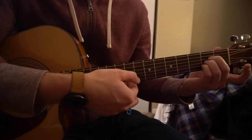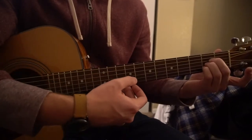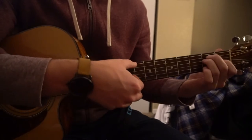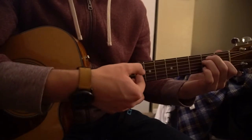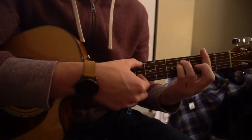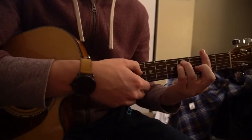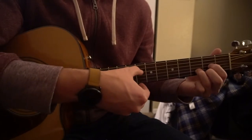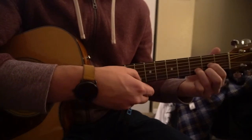We start on an A chord and we pick our A string and our B string. Do that twice and let it ring. Then we switch to our E chord, playing our top E note and our G string — do that twice. Then go to your F sharp minor, play the same notes, the E and the G, do it twice. And then we go to our D chord, playing the D and the high E string. Do that twice, and then it starts over.